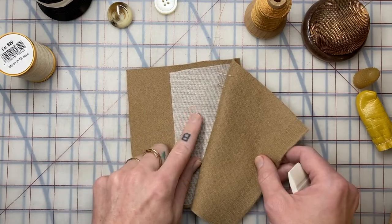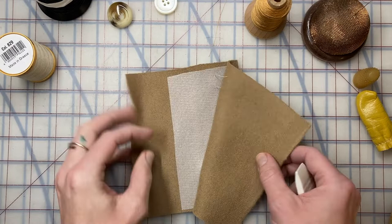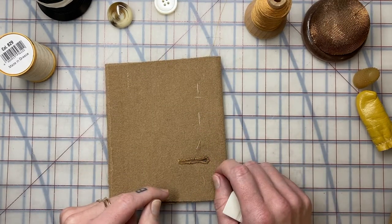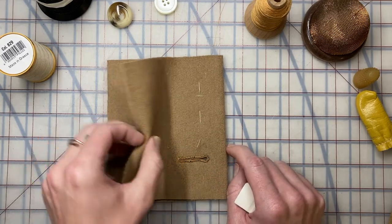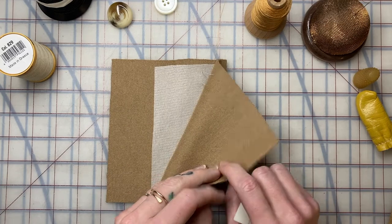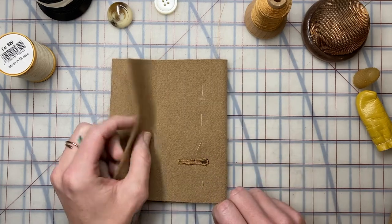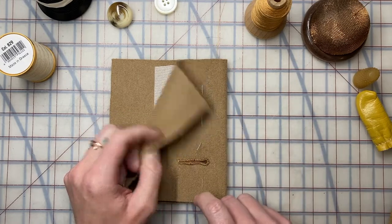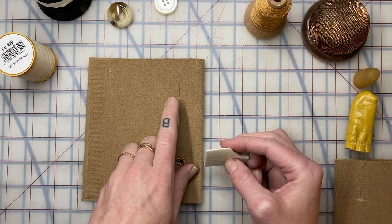Your garments should always be interfaced. You want some structure in the area where you're applying buttonholes and buttons — they always need to be strengthened a little. Even on a sample, test what your fabric's doing and how your button reacts. You may need double interfacing or interfacing on both sides.